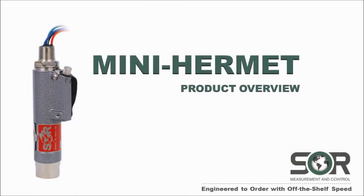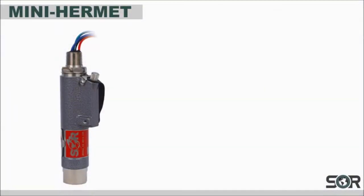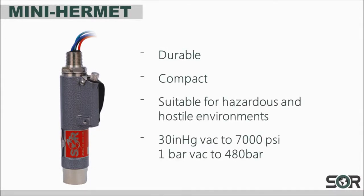Hello, today we will be doing a product overview of the SOR Mini Hermet. The SOR Mini Hermet Pressure Switch is a durable, compact instrument suitable for hazardous locations and hostile environments.